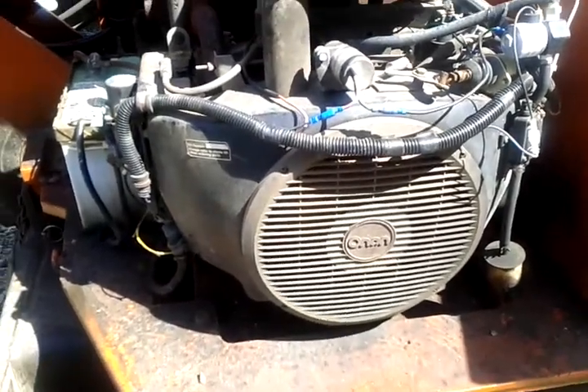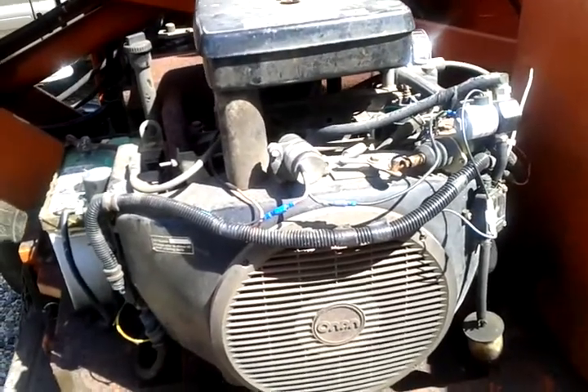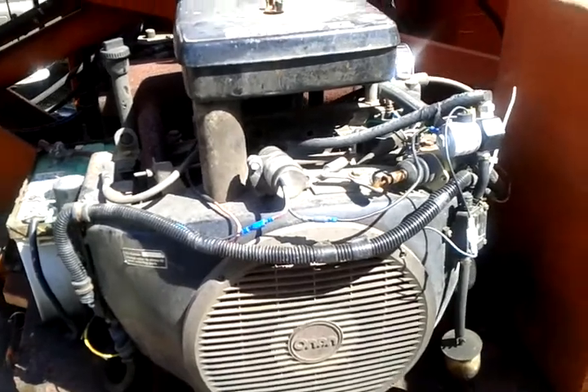I thought we'd create a video to show that the Onan Performer 24 does work and run. The partner is going to do the controls from the other side.